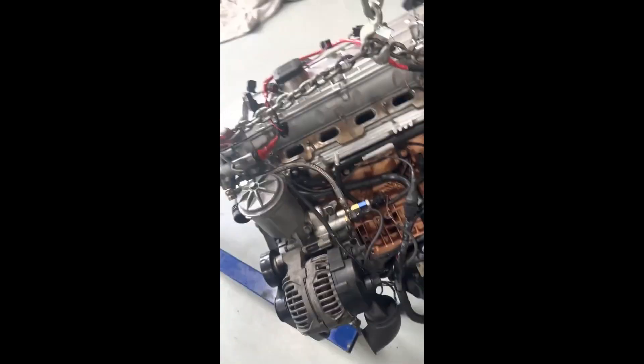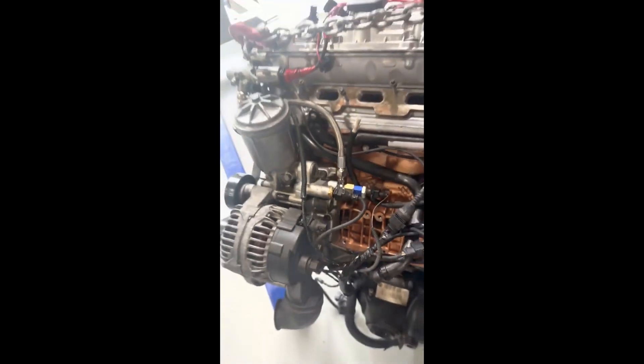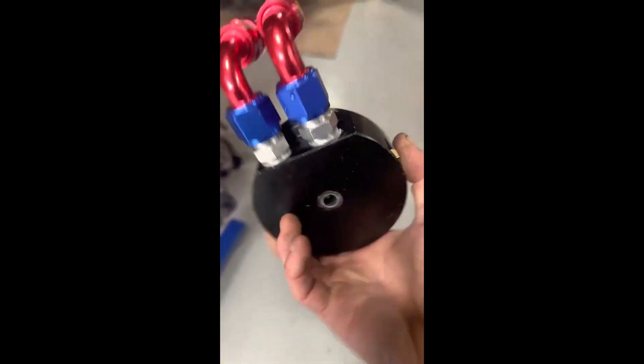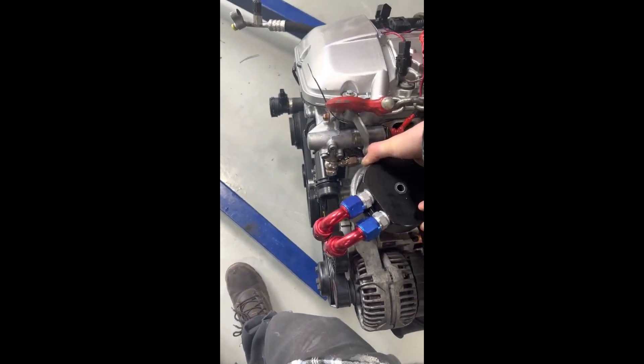I wanted to make a quick video covering a couple of topics — number one being the M50 filter housing on the M54 block. I already have this oil cooler takeoff cap and I kind of like this style better because you don't have to completely disconnect the AN lines when you change your filter, unlike the ones for the M54 housing.